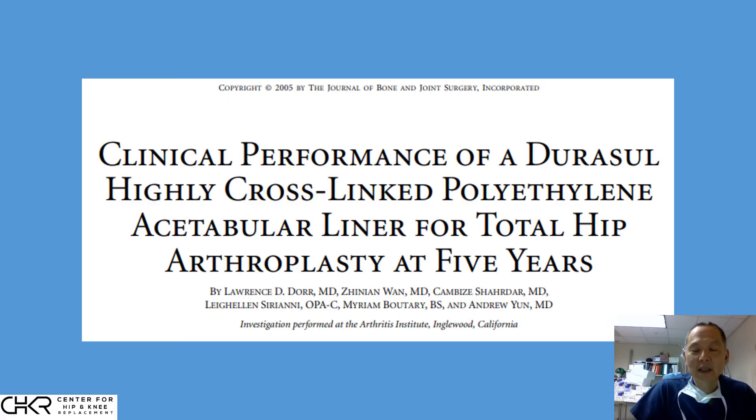Older polyethylene may have lasted 15 years; newer polyethylene can last 75 years or potentially even longer. We saw that in the laboratory when these were first introduced in 2000 — there was very little wear — but we needed to prove that what we saw in humans also applied to what we saw in the lab. We reported the five-year results of polyethylene wear in people back in 2005, and we saw very little polyethylene wear, giving us both the confidence to continue with highly cross-linked polyethylene and the hope that it might solve the problem of early hip replacement failure.